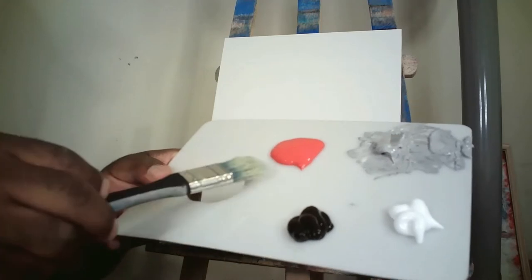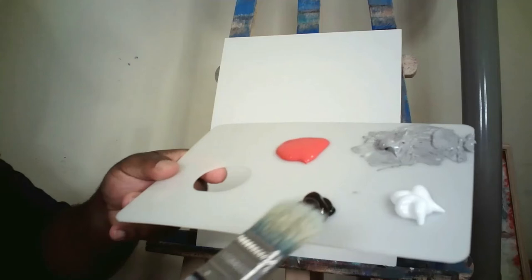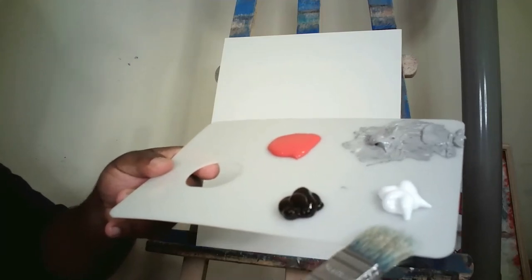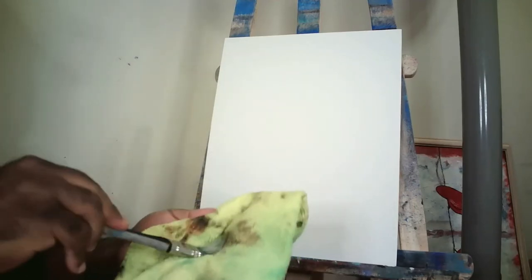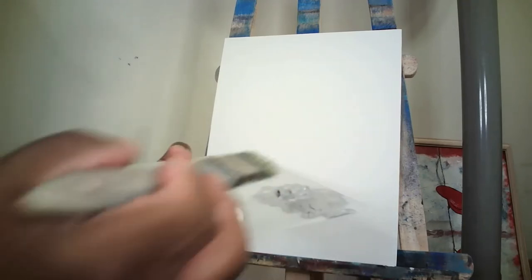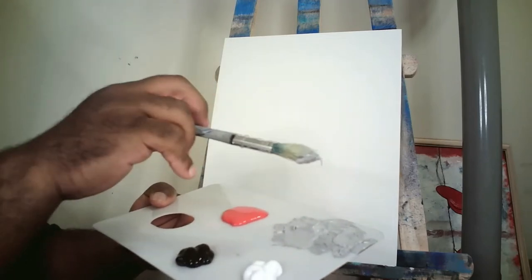The colors we have are red, gray, black, and white. We're going to start off with our 1-inch flat brush — all materials will be in the description. Take that flat brush, get it wet in our jar of water, but we don't want it dripping wet, so dry it off on the rag.